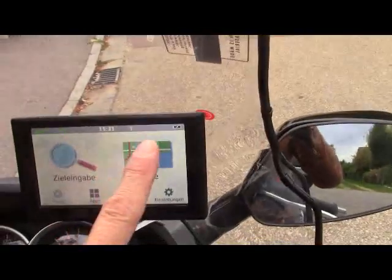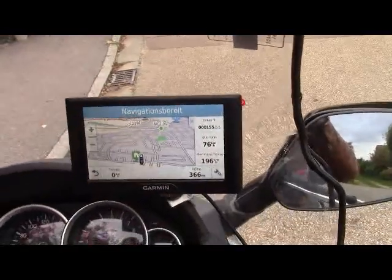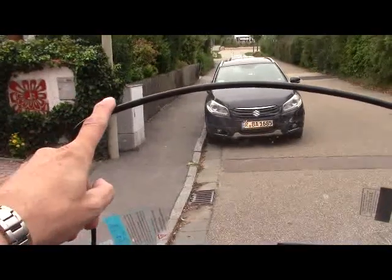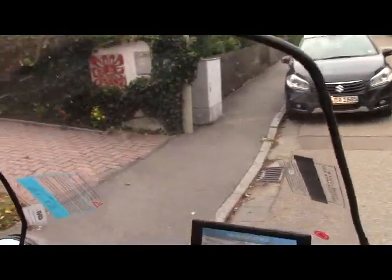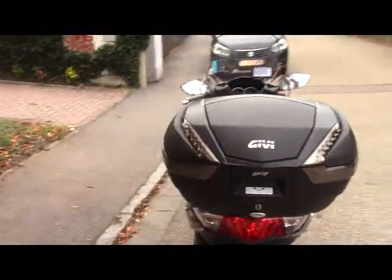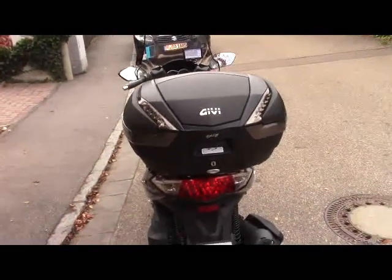I already installed my GPS here. It has an extra large windshield as an extra. And also on the back, a very solid GB 47-liter case — it fits two full-sized helmets plus a little bit of luggage.